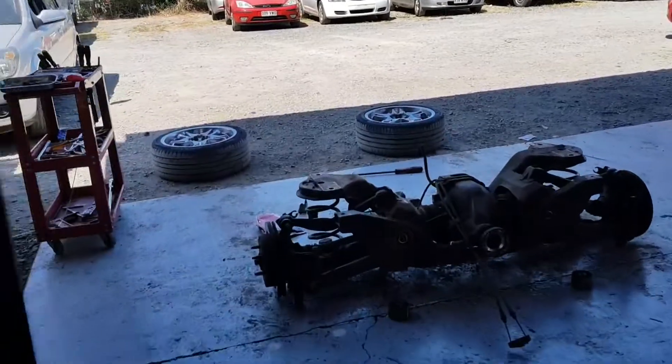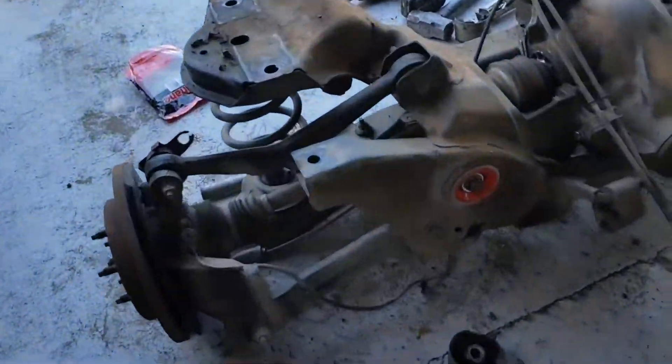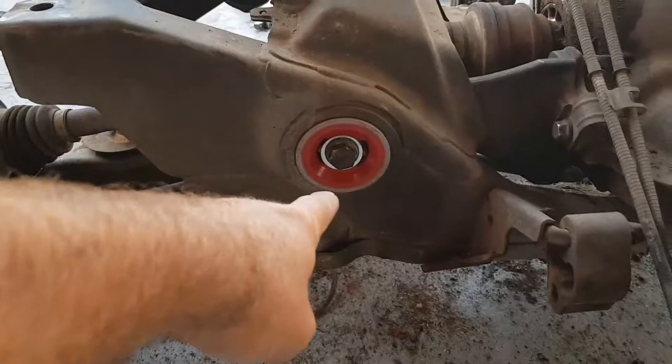The rear end in them is the same as the six cylinders. But see that big red bush just there - well, they all flog out.